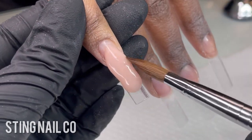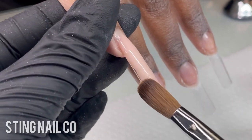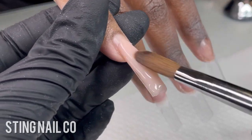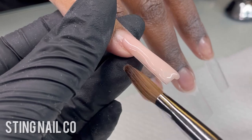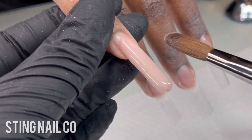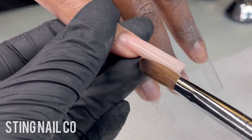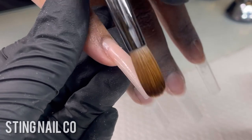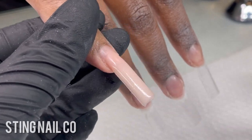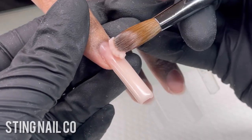I'm using the size 14 Kalinske brush from stingbeauty.com and I'm going to apply that first bead. Since these nails are pretty long, I like to cover the entire tip first, then build up the apex area, then the cuticle area. I'm using the body of my brush to make sure everything is nice and smooth, cleaning up the sidewall so the shape stays nice and clean.